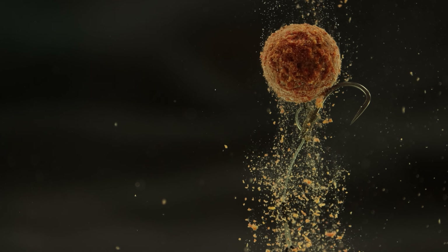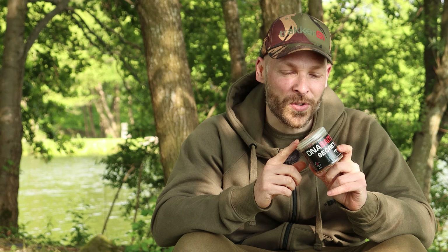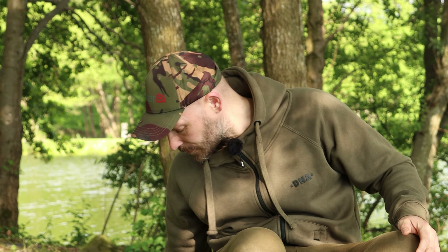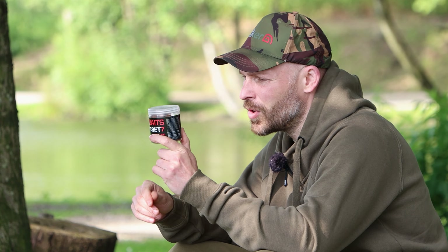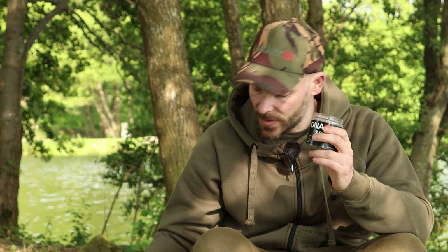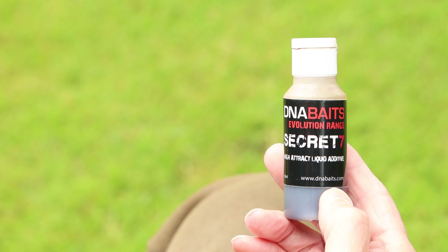For demonstration I'm going to use a 15mm one, because I've already done it on my 18mm. The first thing you'll need is S7 cord dust pop-ups - of course you could do this with the SLK as well, or any of the other hook baits, but my favourite is the S7.